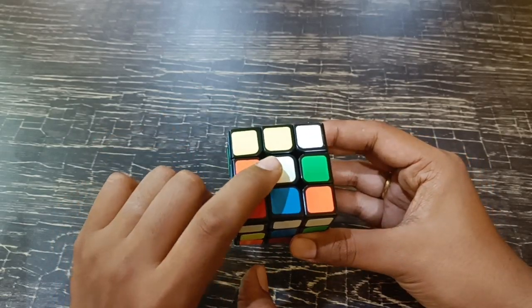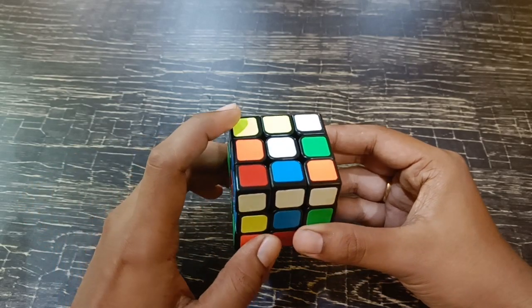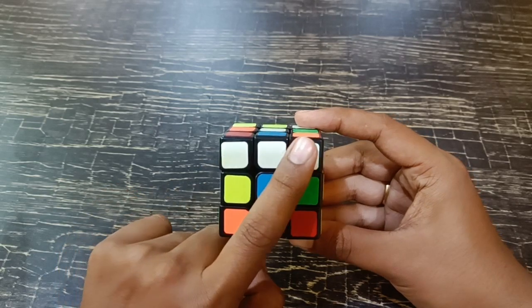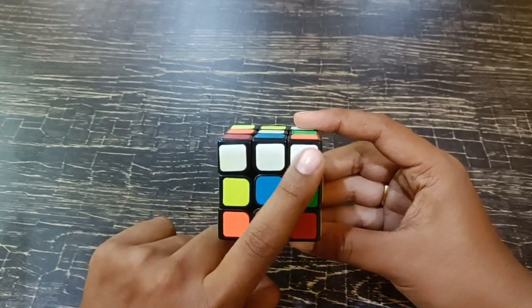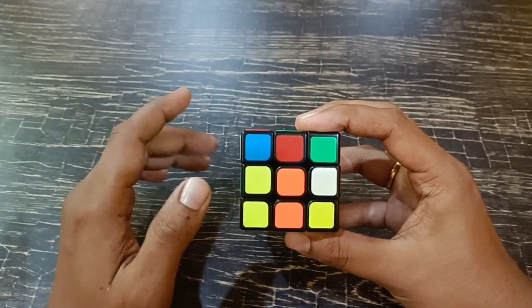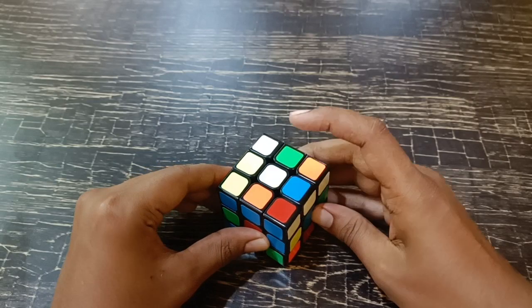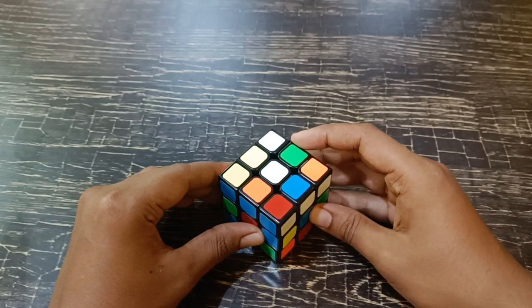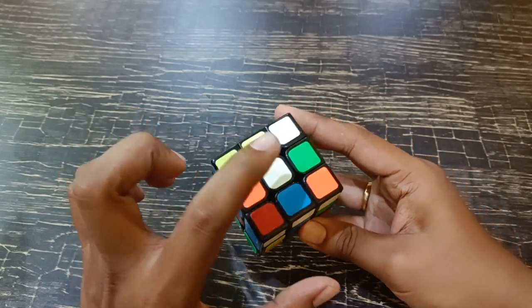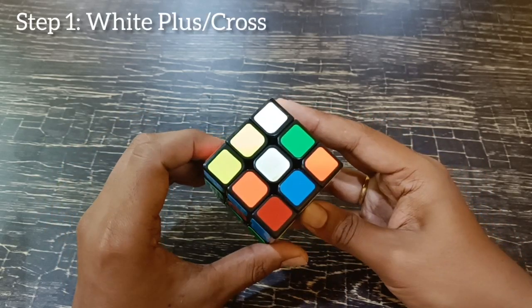The centers determine what color should come around them. If there is blue here, then this is the blue solving area. If that is orange, then that is the orange surface. So let's take the white center for solving the Rubik's cube. The first step in solving a Rubik's cube is making a white plus, or white cross.